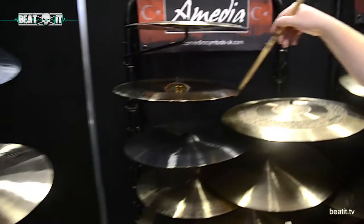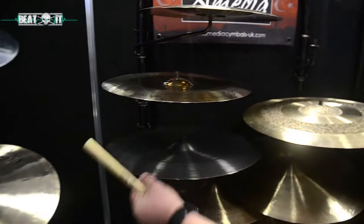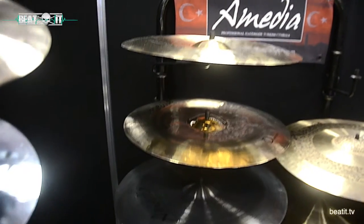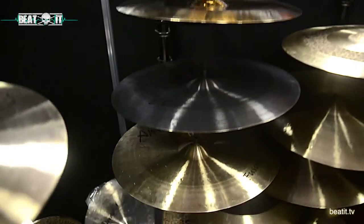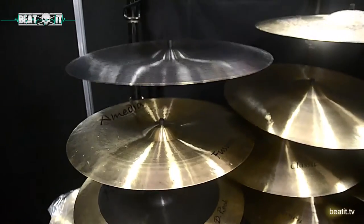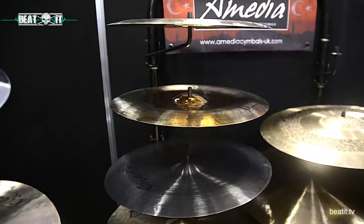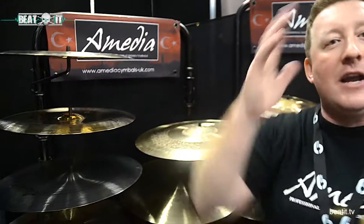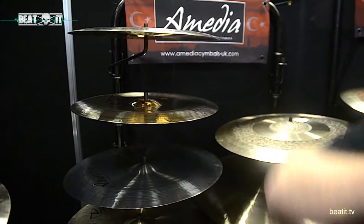We've got our Chinas here as well. What you may notice with the Chinas is that we do an inverted bell — we can get the Chinas in a regular bell as well, but the beauty we find with the inverted bell is that the China cymbal sits comfortably on the stand. Some people play Chinas upside down and screw them down too tightly, which can choke the cymbal and cause damage. So with the inverted bell, it hangs a lot more freely, protects the cymbal, and doesn't choke the sound.